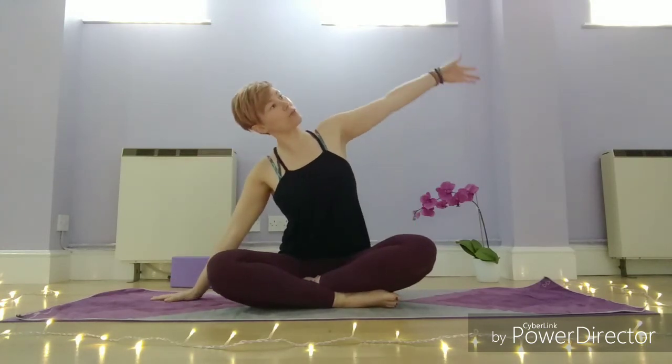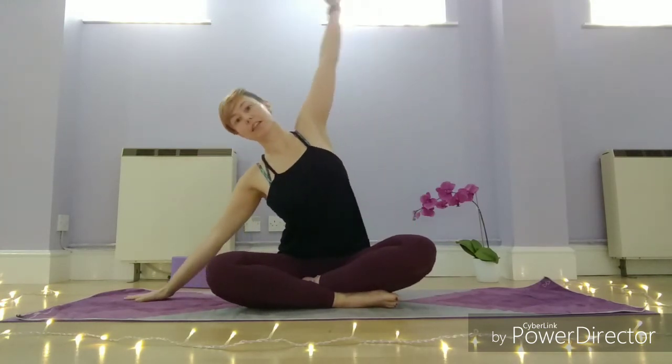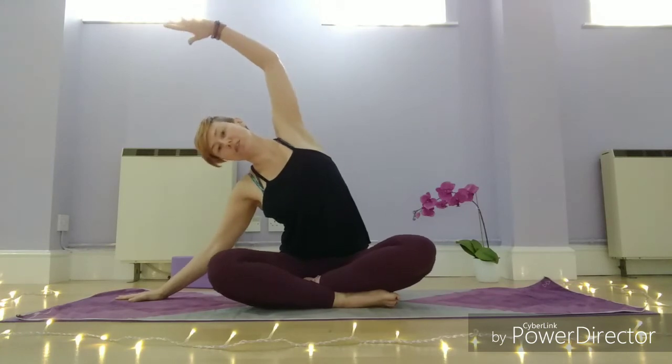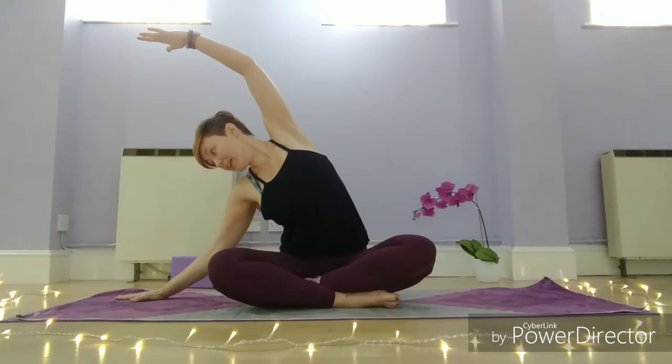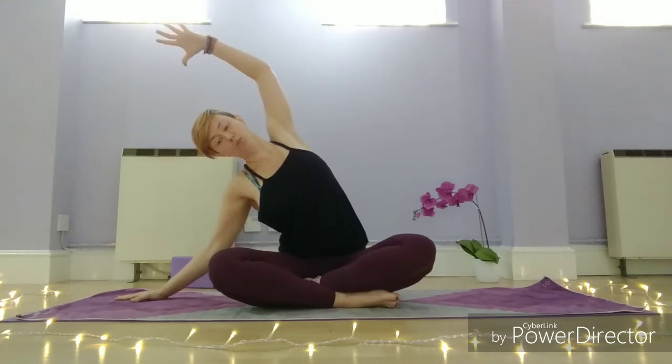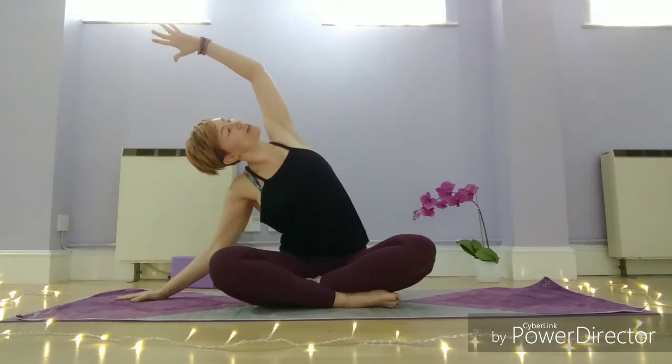Cross the legs back to their original side, bringing your feet a little bit closer in towards you. Take the left hand down to the mat beside you, reach up with the right arm. Take a big breath in, and then as you exhale stretch it over to the side. You can either stay looking down to that left hand, or if it feels okay in your neck you can rotate the chest and look up underneath that right arm.